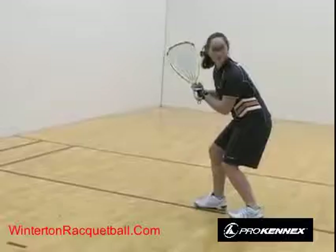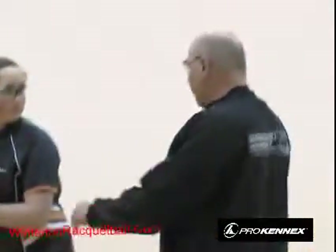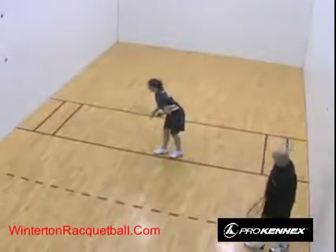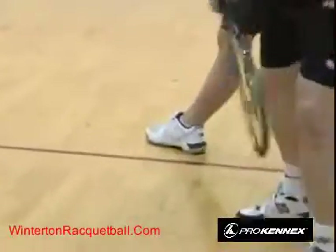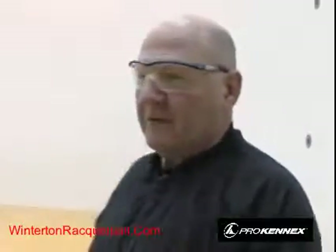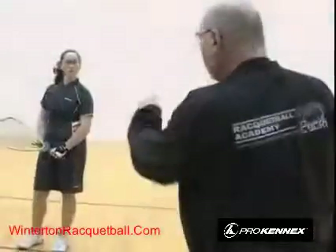There are also foot faults. Starting behind the back line is a backline foot fault — in a tournament, you'd automatically lose your serve for that. Going way over the front line is also a fault. In casual club play, foot faults are rarely called, similar to the foul line in bowling. But they will be called in tournament play.